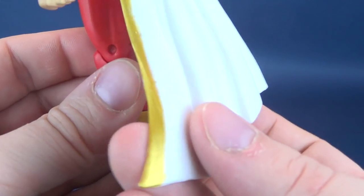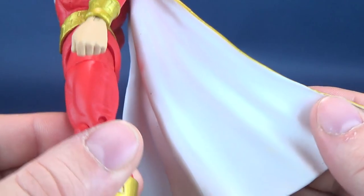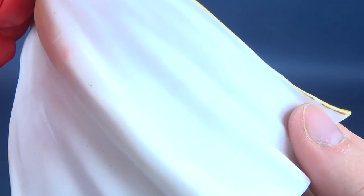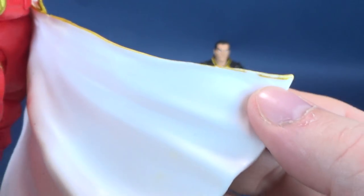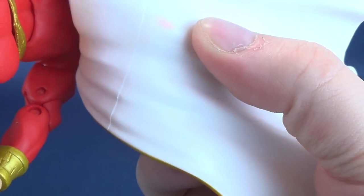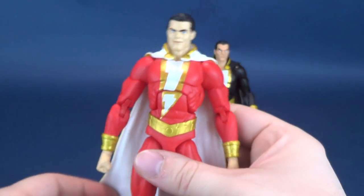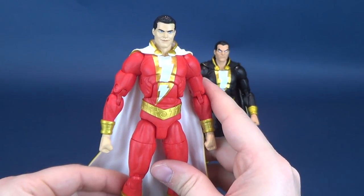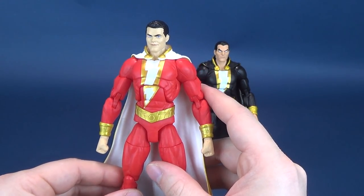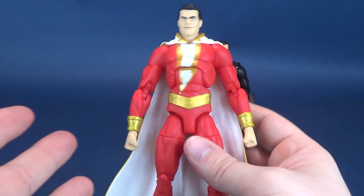I don't have any real comments about the gold — it's generally pretty clean and I don't see any real imperfections. If you flip the cape on the inside, a little bit of the gold looks messy on the inside there of the cape, and I got a little bit of a smudge that looks like it carried over from the body. I like the red they went with for this figure — not a very bold dark red, instead favoring almost a primary red. I really like the coloring and the face. Overall, I like the body for Shazam.